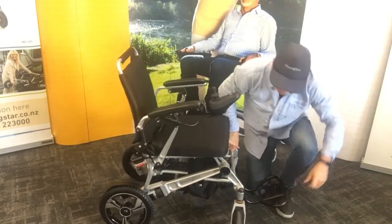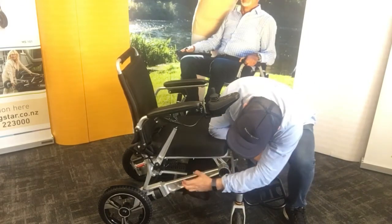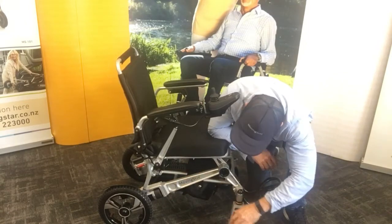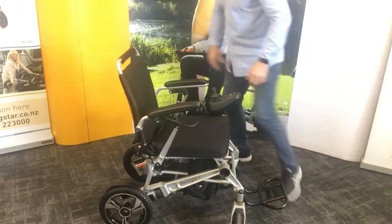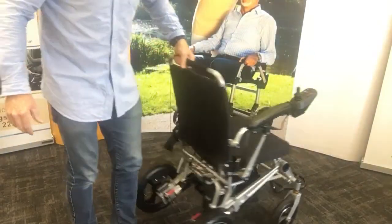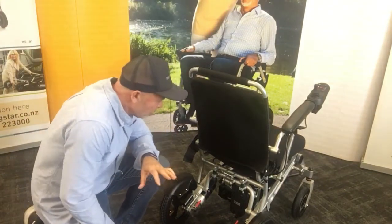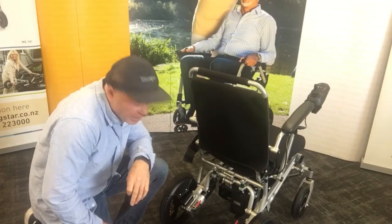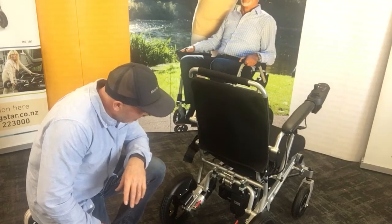The construction is a solid alloy aluminum frame with brushless 200 watt motors. The 200 watt motors give the ability on hills to handle a 12 percent incline, and the top speed is 8 kilometers an hour, which is fast. They're brushless so they don't heat up.